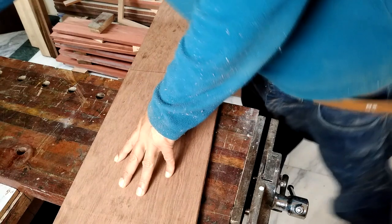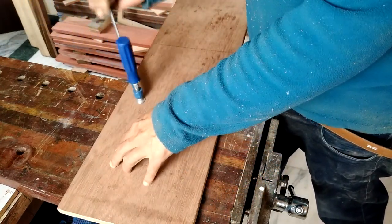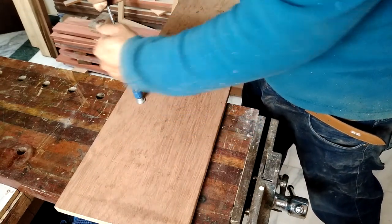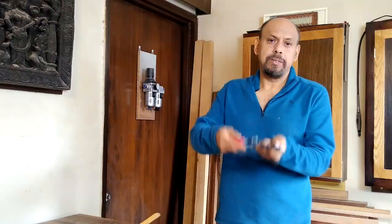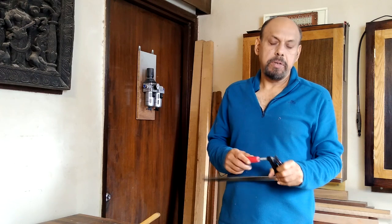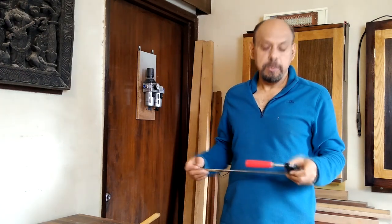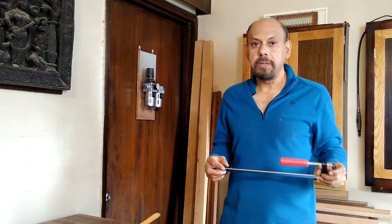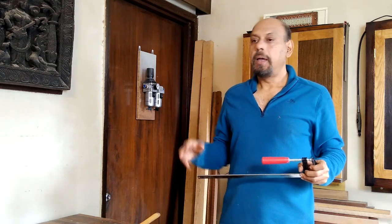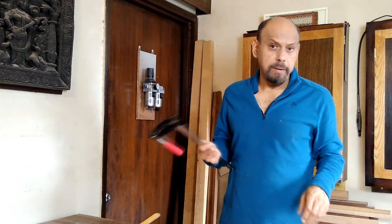Clamps are another very important category of tools that are often overlooked — I think they're absolutely critical for safe and good woodworking. Nowadays you can get clamps of various kinds very easily. When I started woodworking 10 years ago it was difficult to find different kinds of clamps, especially these F-style clamps which are so common now. You can order them on Amazon and other online stores and they're pretty cheap too — mostly made in China.